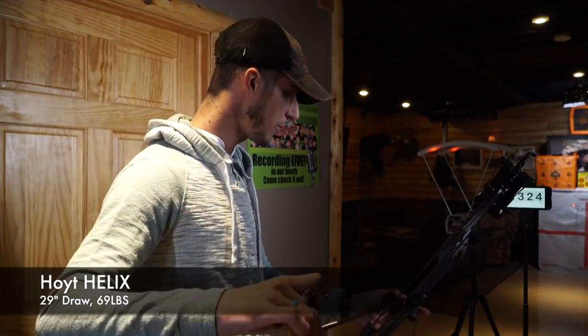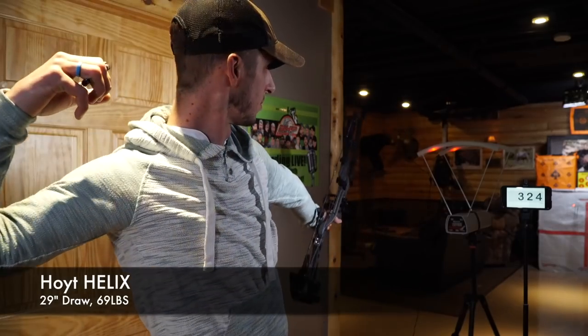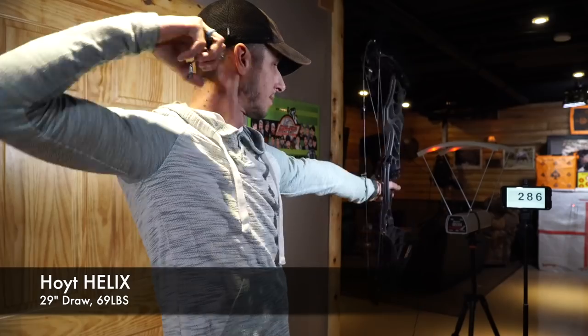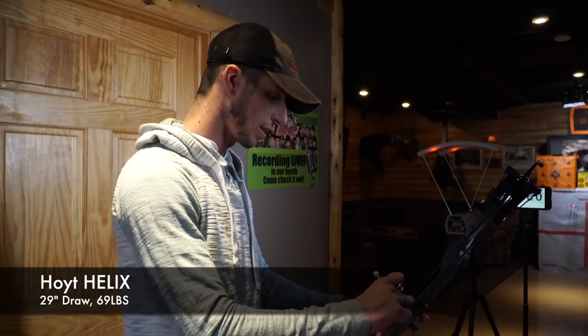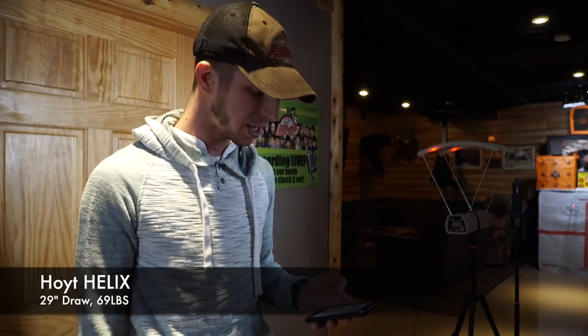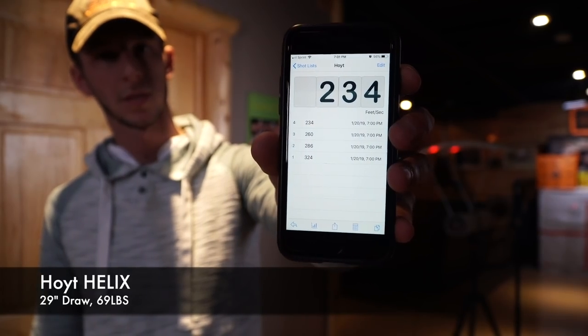324 feet per second with the 350 grain arrow. 286 with the 450 grain, 260 with the 550 grain, and 234 with the 687 grain arrow. Great speeds — consistent with the numbers we should be seeing out of a Hoyt Helix at that spec.